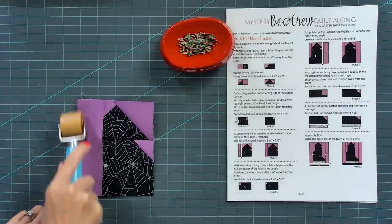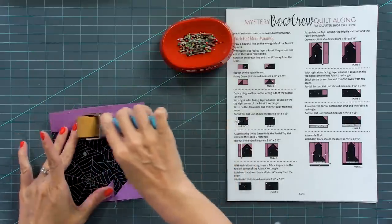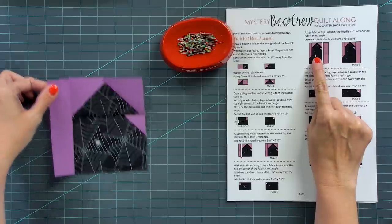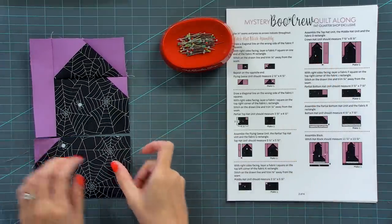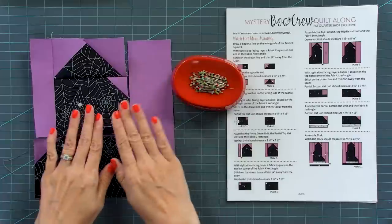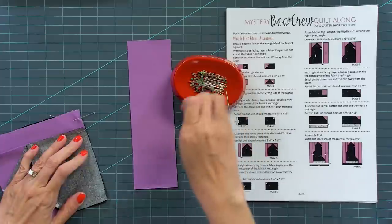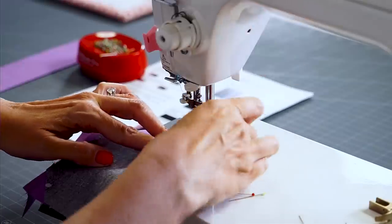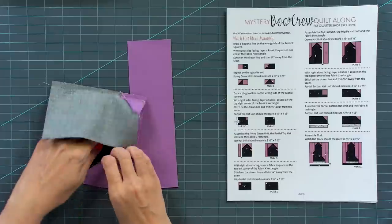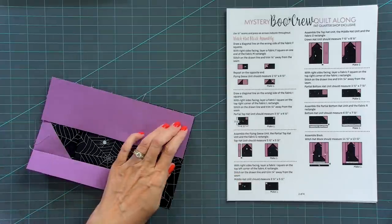Set the seam with the seam roller and press. You can use an iron or the seam roller — to me, it's a little bit easier to use the seam roller to build the block and then do an all-over press at the end because it has so many pieces. Now we're gonna add the third piece and the fabric D rectangle. Even though this block has a lot of pieces, if you keep them labeled on your design board it's like paint by numbers — just follow your pictures. I do love to pin, so I recommend pinning.